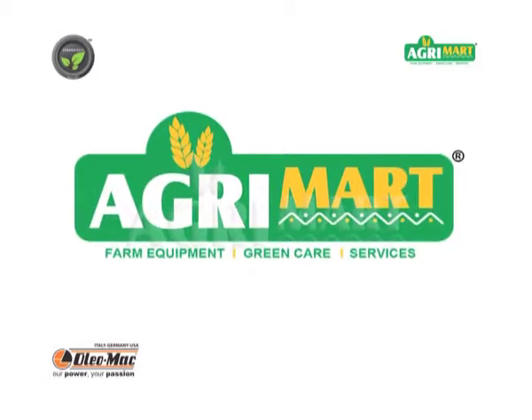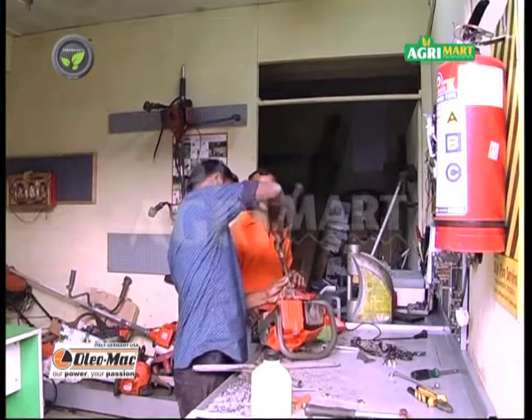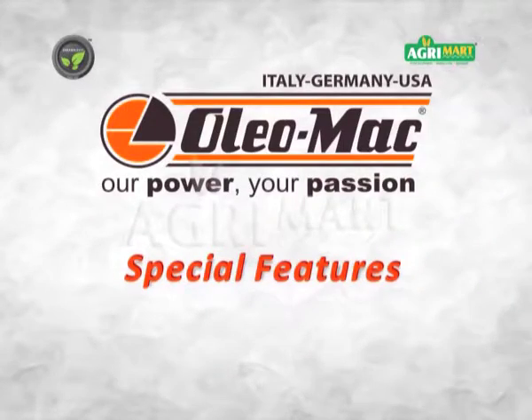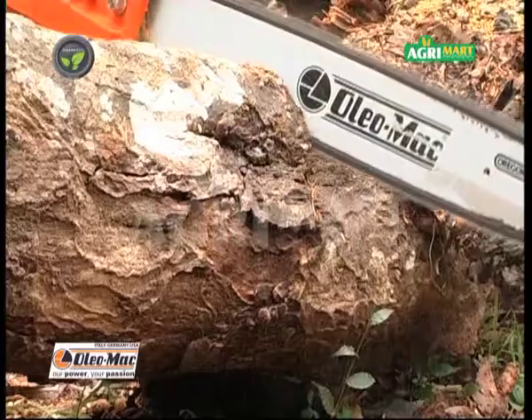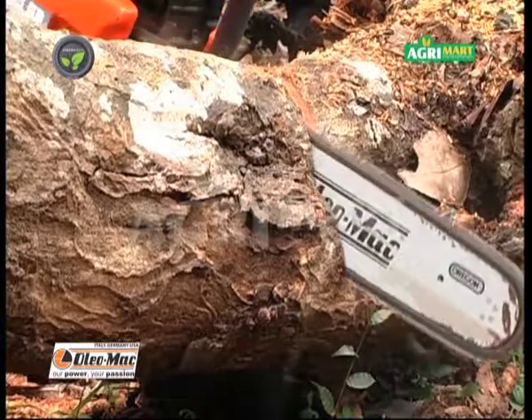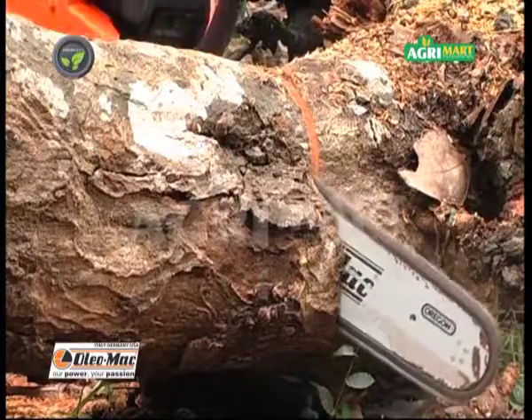AgriMart provides training, service and warranty facilities. Carburetor with compensator keeps the air-fuel mixture ratio constant at all times.